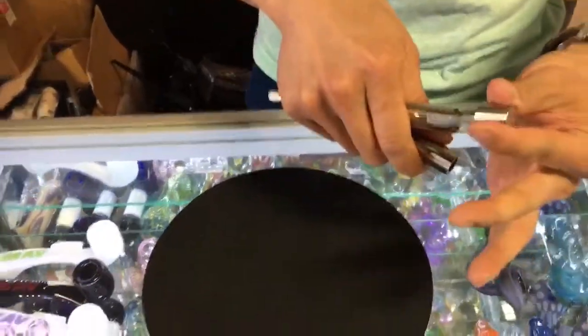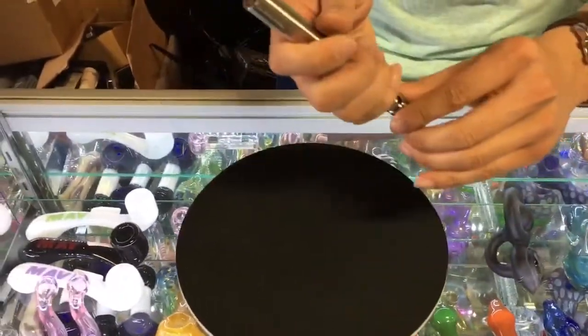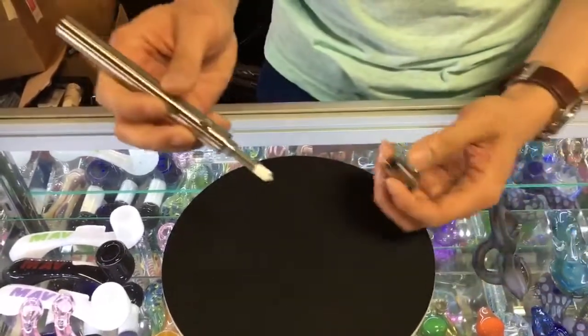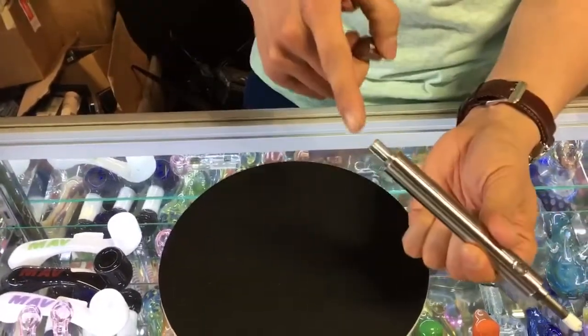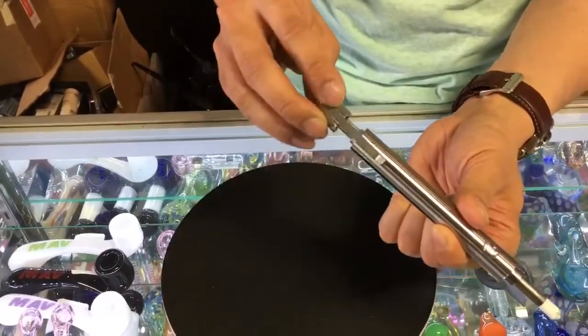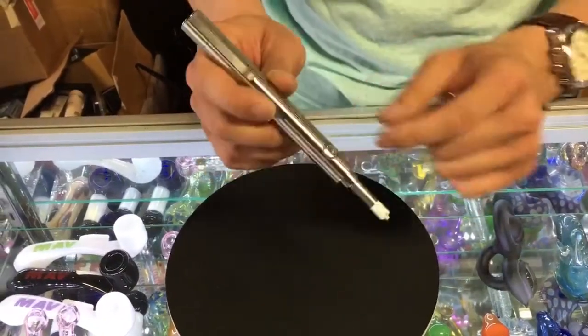This is the ceramic rod here. Let me explain how this works. Pull off the tip — it's a ceramic rod that goes up to 1,200 degrees. That's actually the mouthpiece for the nectar collector, but if you're not going to use it, you can keep this pen piece back on.